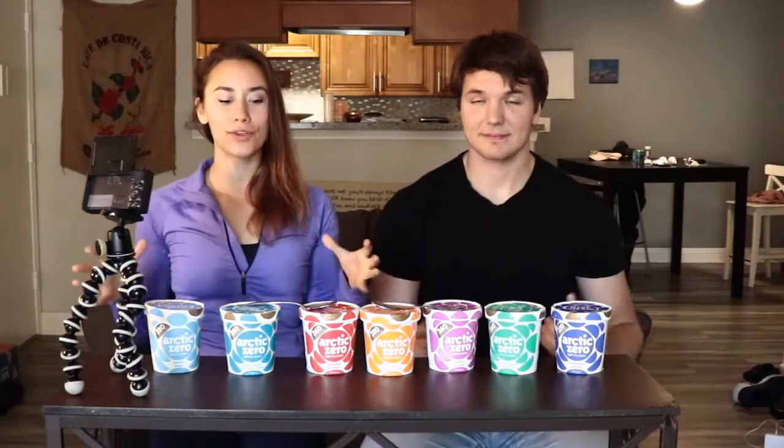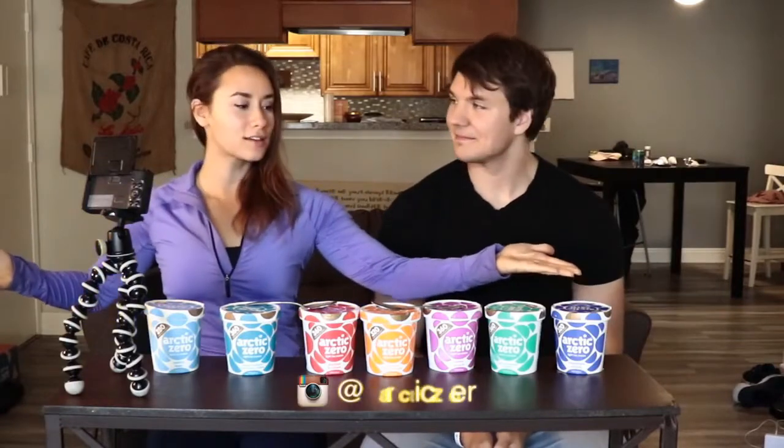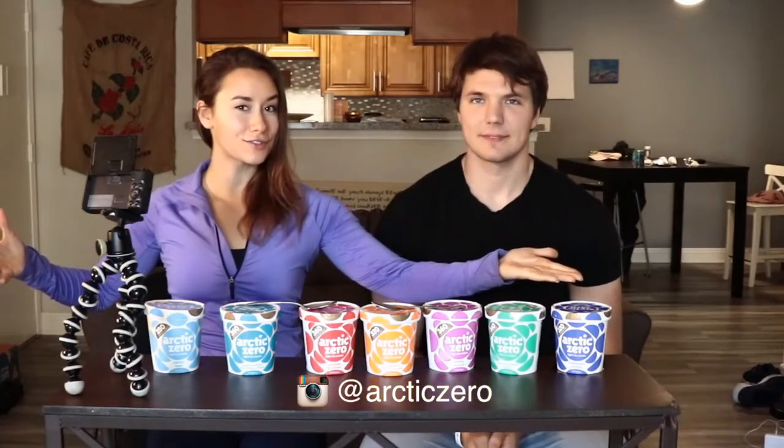Hi guys, welcome to the video. I have my boyfriend Brian here — I'll put his channel below — but this is our Arctic Zero review. Thank you Arctic Zero for sending us all these flavors to try.